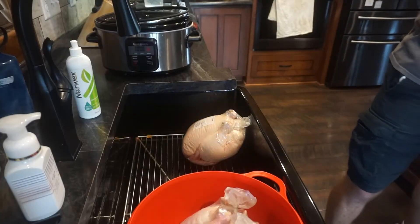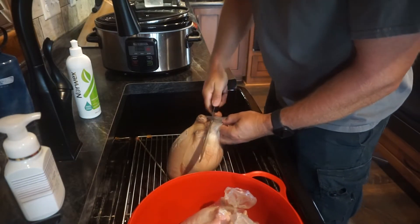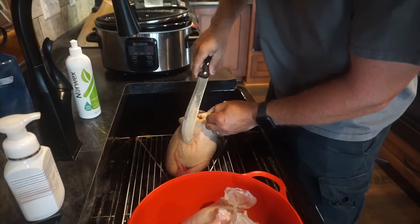Hi, I'm Jeff, and today I want to talk about chickens. To be specific, a broiler chicken — that's a whole chicken. We're going to start by taking the chicken out of the package and then seeing what we have to work with.